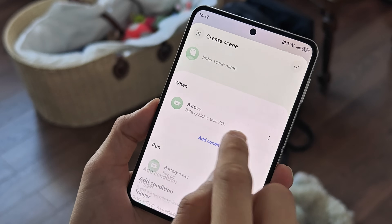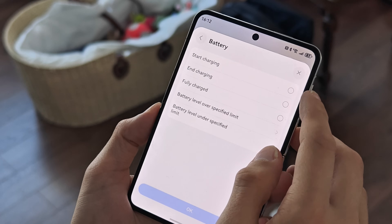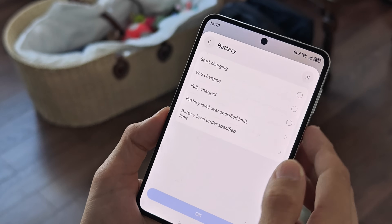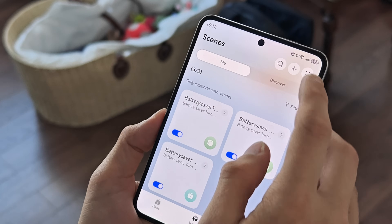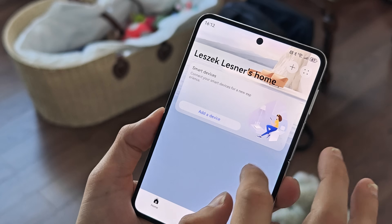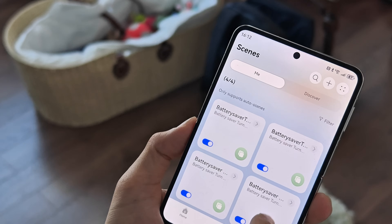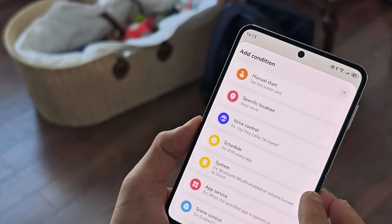I can also add another condition — battery start charging, end charging, or fully charged are all possibilities. I can set it up the way I want. So this second scene will turn off the battery saver when the battery is higher than 75%. Of course you need to coordinate those settings with each other, and you can add more conditions like specific locations.